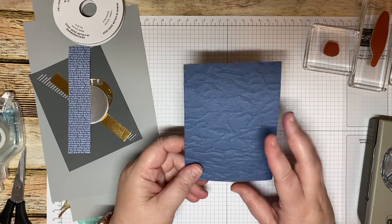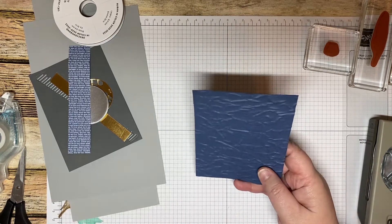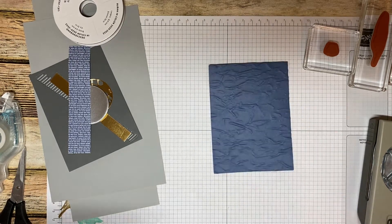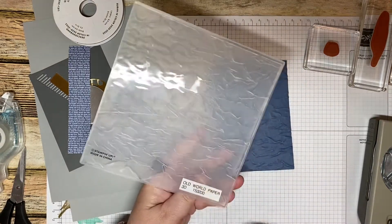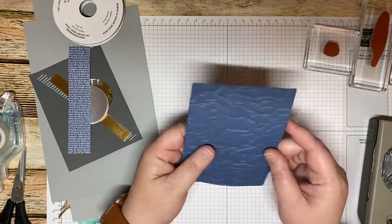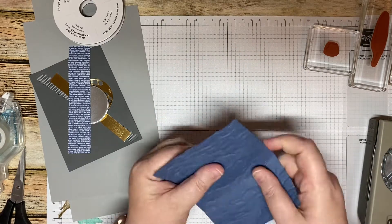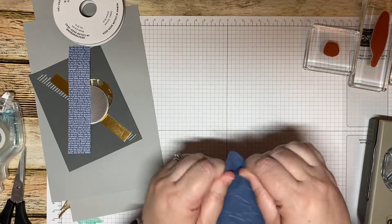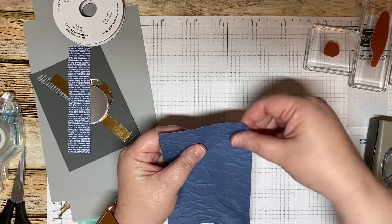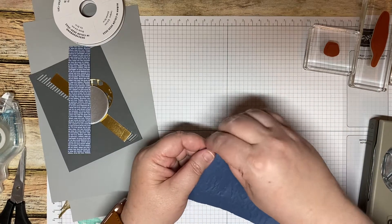The one big change I made was the embossing folder — they used a different one, but I wanted to use the Old World embossing folder. This gives it a little bit of that crinkled paper look, which I really like — it kind of gives you that old map look. I also cut it out using the stitched rectangle dies, and I'm just going to crease it up a little bit more, mainly on the edges, and roll up one or two of the edges to give it a little worn look.